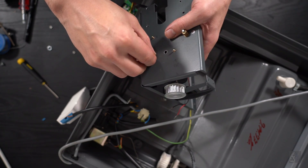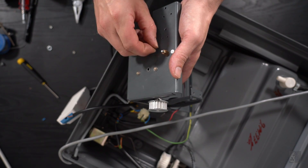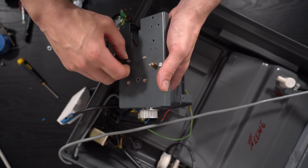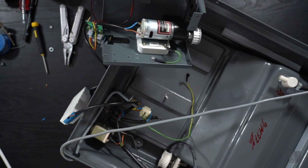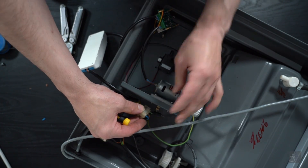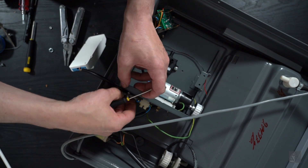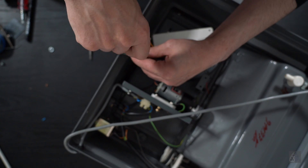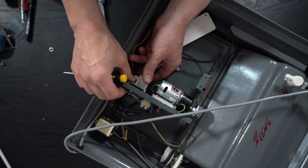I'm now starting to reinstall everything on the tensioning plate. I have not installed the speed controller on the plate yet, because some of the electrical connectors need to be bolted from the other side. I fitted some metal studs under the controller to lift it from the power plate and electrical connectors.